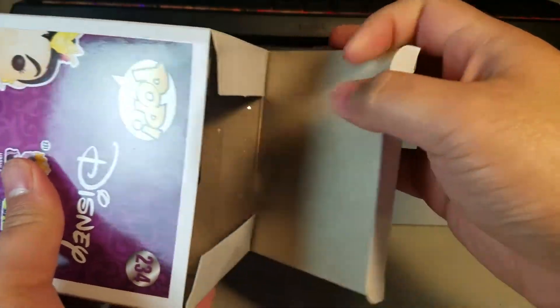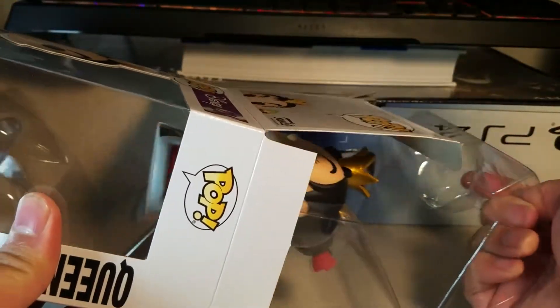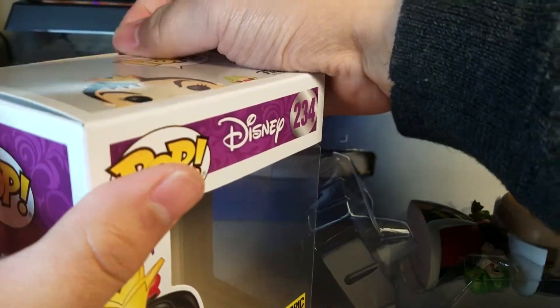Now if any of you guys watched my Hot Topic Hot Cash Funko Pop haul that I uploaded a little while back, you'll know that I bought these Funko Pops without really knowing why. It's one of those impulse buys for sure — I saw them on the store shelves.